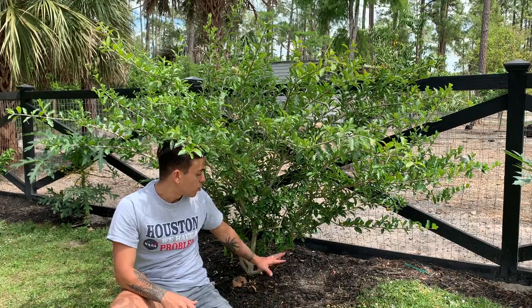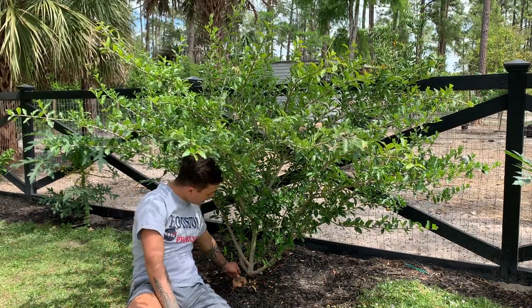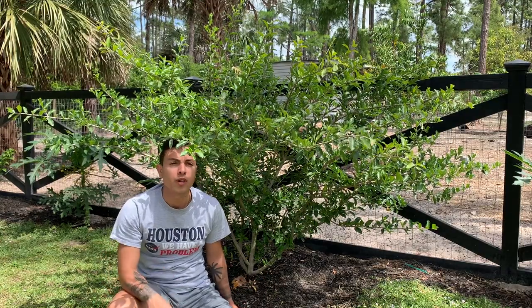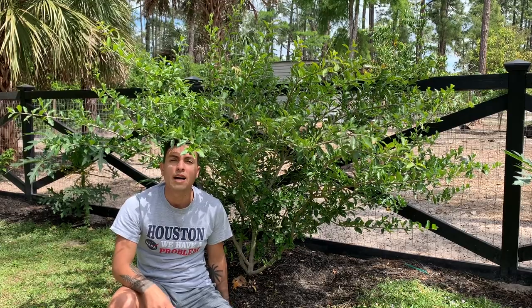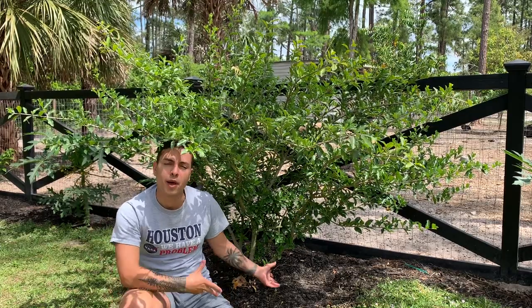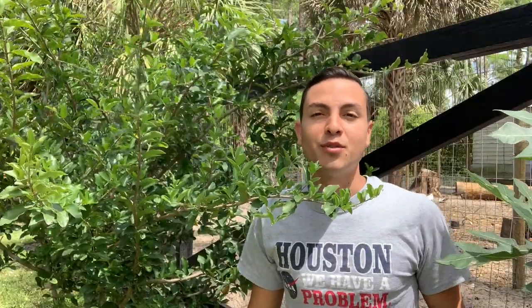Just like any of my other fruit trees, do not forget to mulch around it and put organic matter into it. Any fruits you don't want to eat, throw them in here. Any waste from animals you may have, or you can go to Rural King or Tractor Supply and buy some organic matter — that's really going to help your tree thrive. Please mulch a lot.